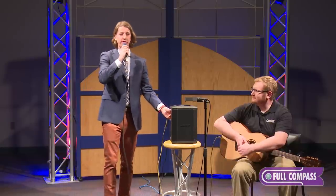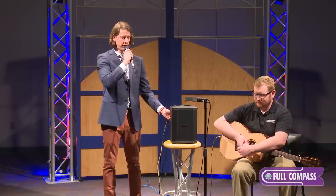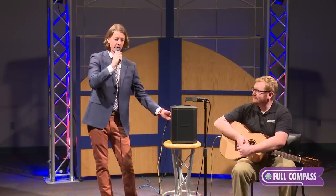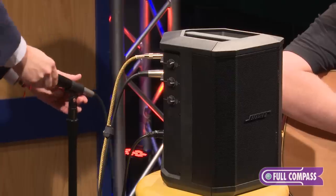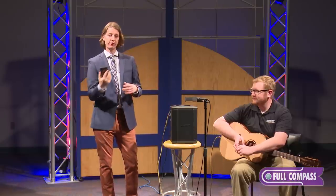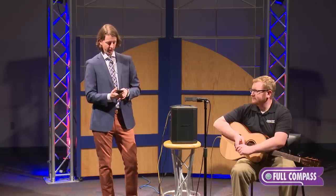And again, if you want to hear some of the reverb on the vocal channel — obviously a little bit of a sweetener there for my voice. And then, as far as channel three goes, I currently have my phone synced to it, and I will just give you a little bit of audio playback.